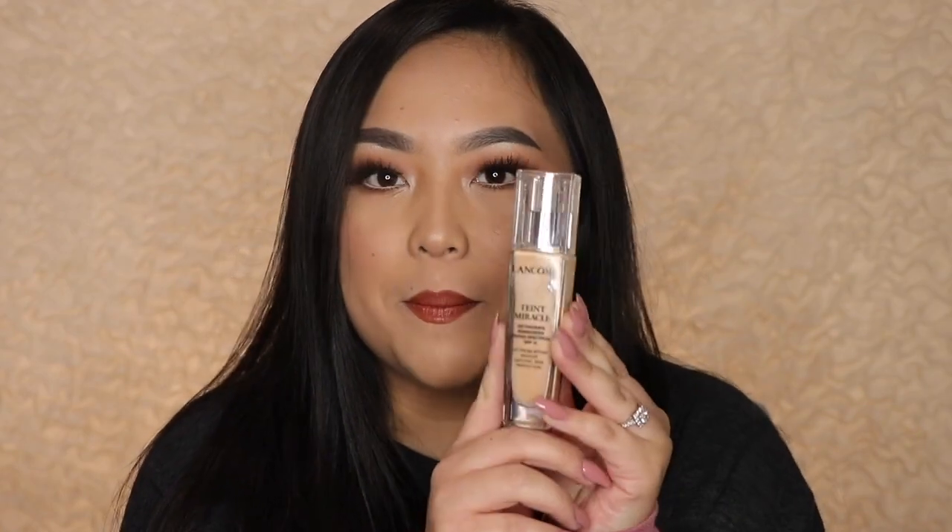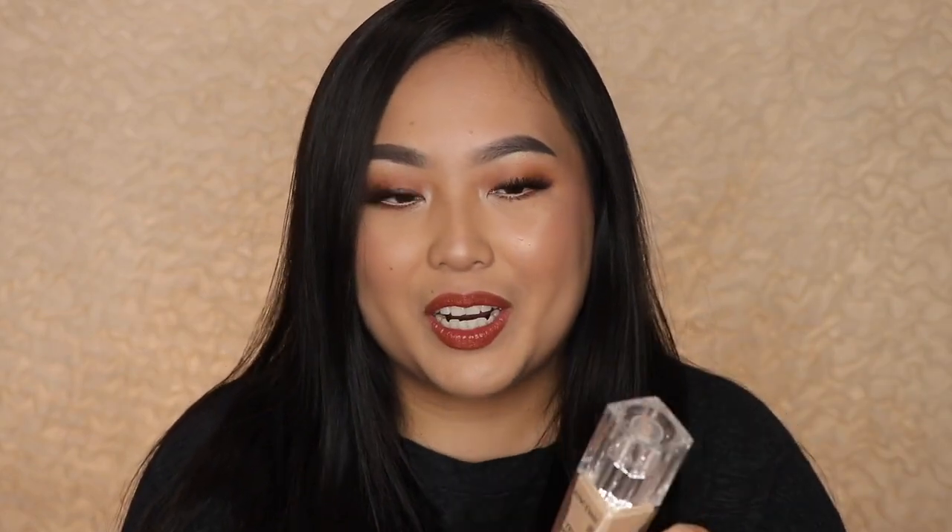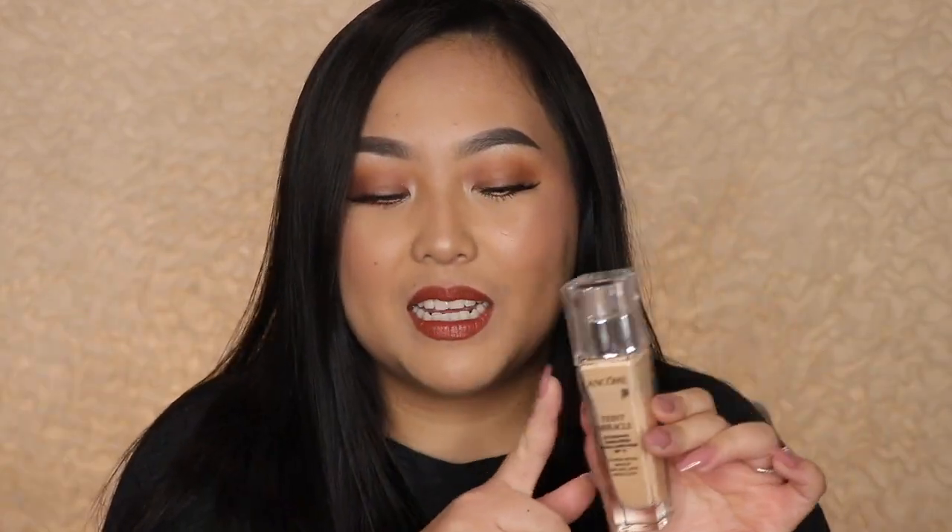In today's Foundation Friday, I will be doing a first impression on the Lancôme Tint Miracle Radiant Foundation. I actually bought this on accident — I thought I was getting the Tint Idol Ultra Wear Longwear Foundation, but I ended up getting this one instead. But we're doing it and this is already on my face. It's been on my face for about an hour now and I will let you guys know how I feel about it.